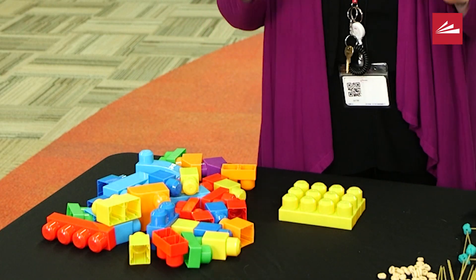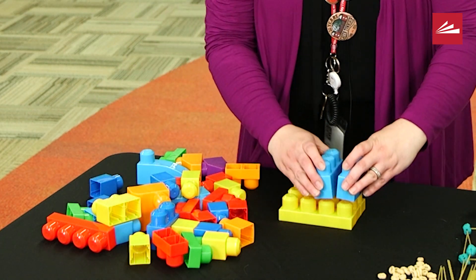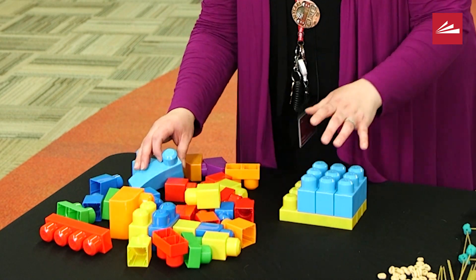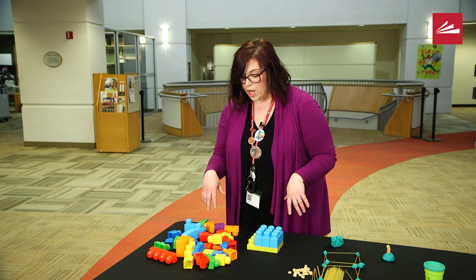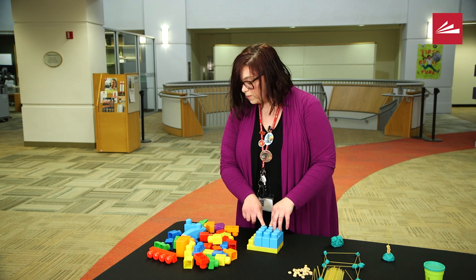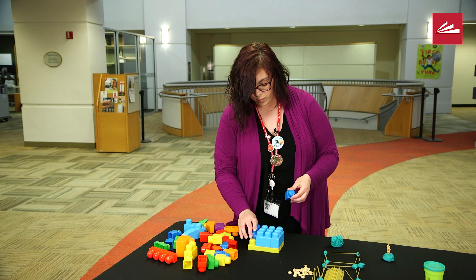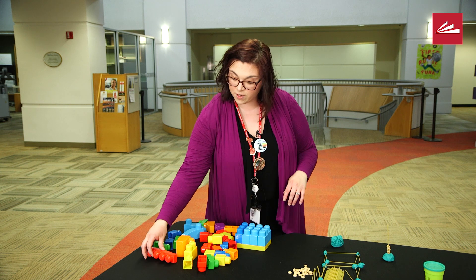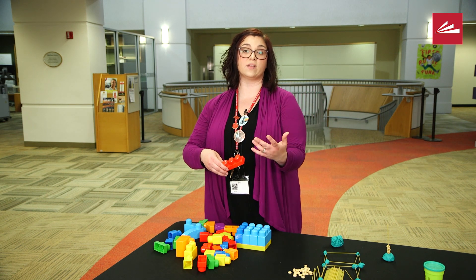The base of my tower is going to be three yellow blocks, and then I'm going to look for blue. This is a really good exercise in problem solving as you build. I don't have another three light-blue blocks, so instead I'm going to take one dark blue and one single dark blue to finish off that layer. It's getting harder because I'm running out of blocks.